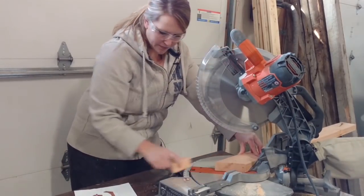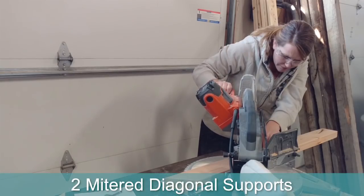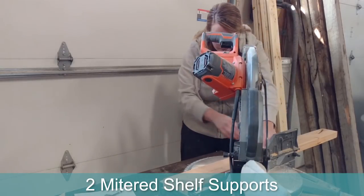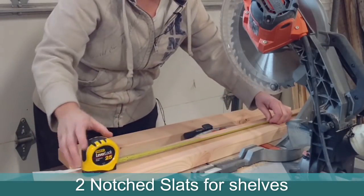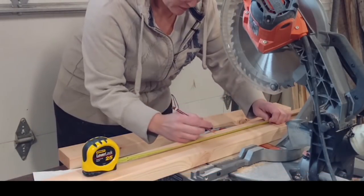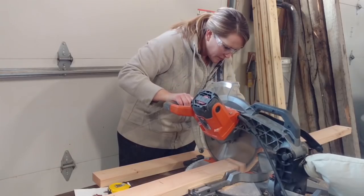Take care to note the special cuts: there are two mitered diagonal supports, two mitered shelf supports, and two notched slats for the shelves. Remember to measure twice so you have accurate cuts and don't have to make another trip to the store.